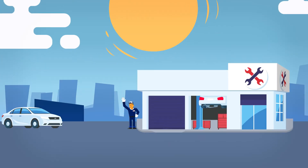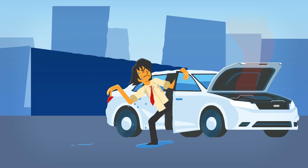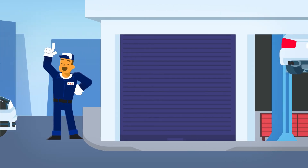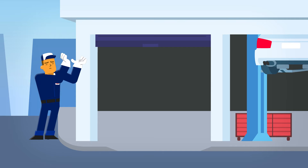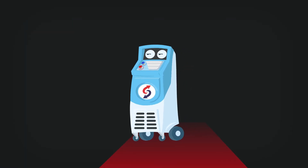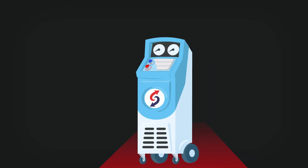Garages and automotive service centers are more than happy to help customers keep their AC systems running at peak performance. To help get the job done, those service centers rely on their own AC service equipment. These AC recovery, recycling and recharging machines aren't cheap, and most shops will only have one on hand.